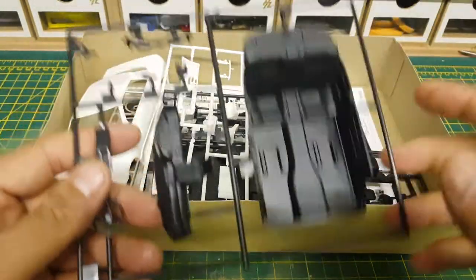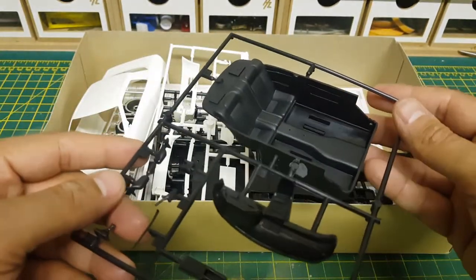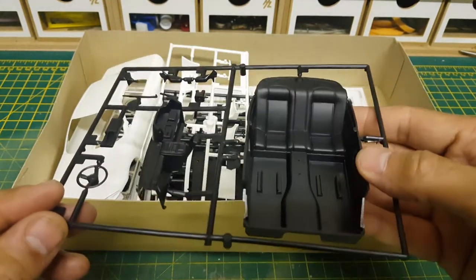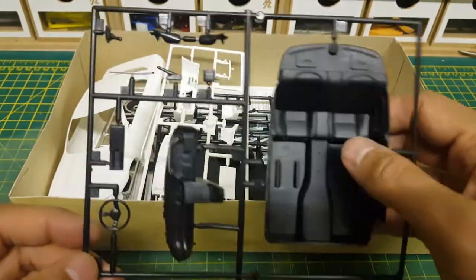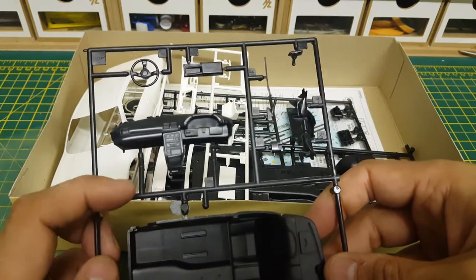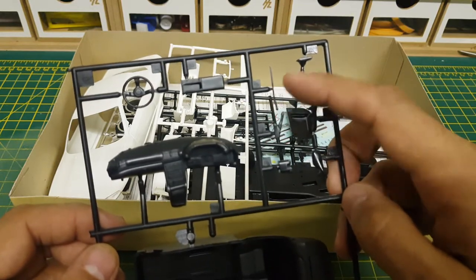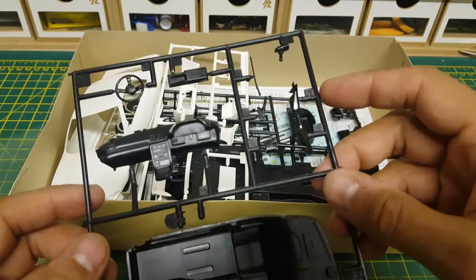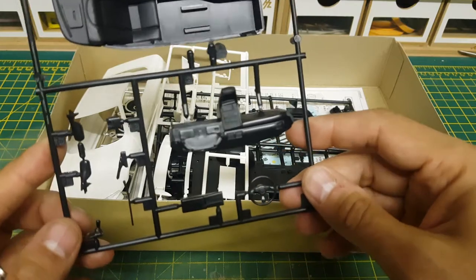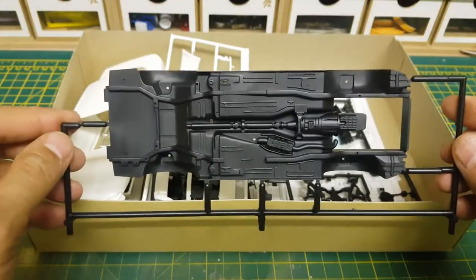Next up we have part of the interior. It's a typical Fujimi kit — they don't go massively detailed on interiors because you can't really see much from the outside anyway. The seats have a nice texture on them which I haven't seen before, as the rest is kind of shiny plastic whereas the seats have a matte finish. We have a very detailed center console, steering column, handbrake, rear window wiper, gear stick, wing mirrors, and a GTR steering wheel, although I don't think we need that in this kit.